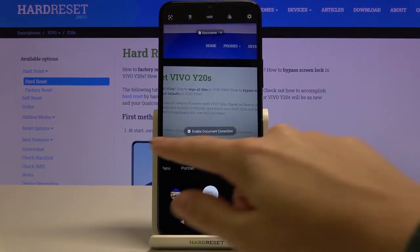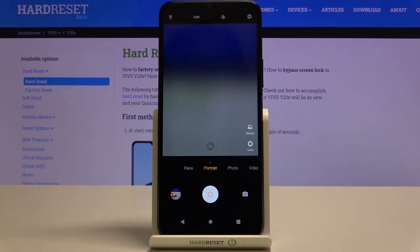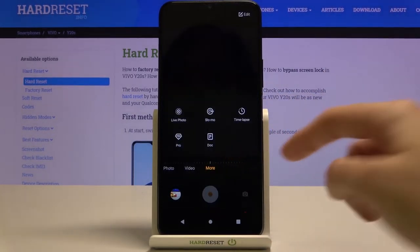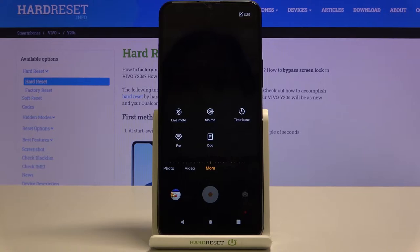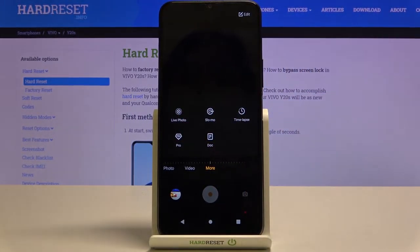Let me start with this settings bar. Here we can change the modes of this camera. We have the panoramic mode, portrait, standard photo, video, and by going to the right to 'More' we get access to some extra modes: live photo, slow motion, timelapse, pro, and dog. That's a lot — I suggest you make experiments with those and just have good fun.